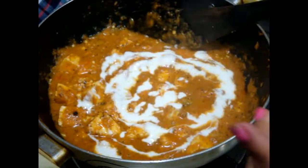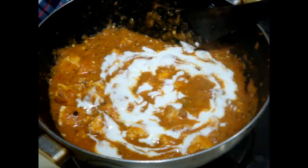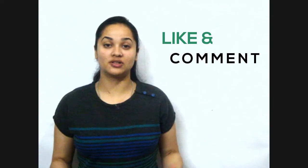After four to five minutes, add your fresh cream and this amazing restaurant-style paneer butter masala is ready. Did you like this restaurant-style paneer butter masala? Let me know in the comment section below.